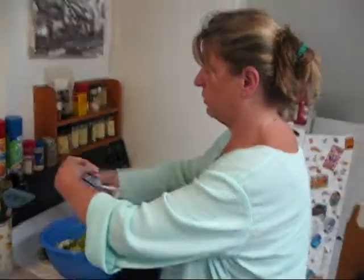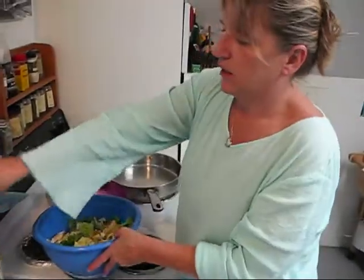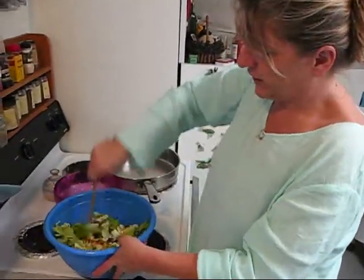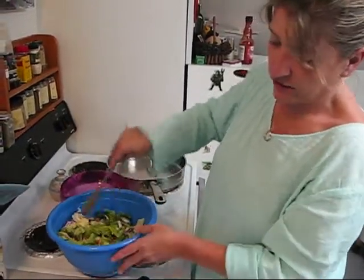We're going to put on one of these packages of dressing, just like that. Then we're going to take a spoon and give it a toss. Doesn't that look good?